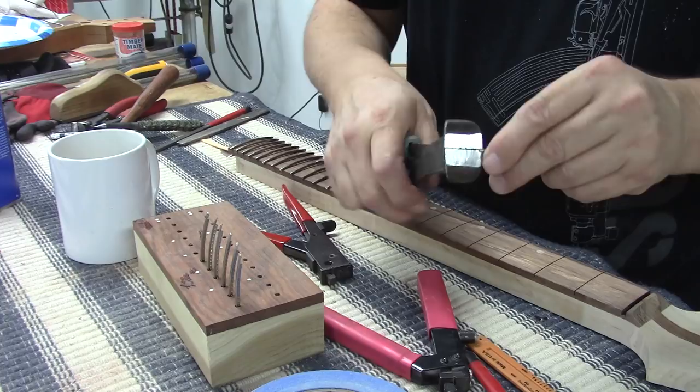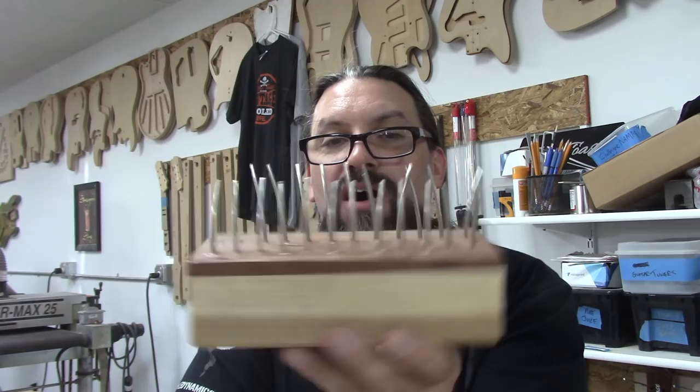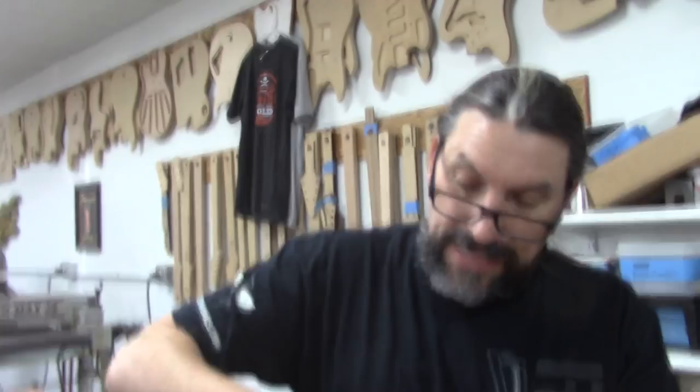I just pull those little turds — cling-ons — back with a set of snips. All of my frets are ready to go and my fretboard is ready to go. We are going to be pressing these in using an arbor press, but I'll probably use my fretting hammer to just tap the ends in first to get everything seated, and then press them in on the arbor press and glue them down.